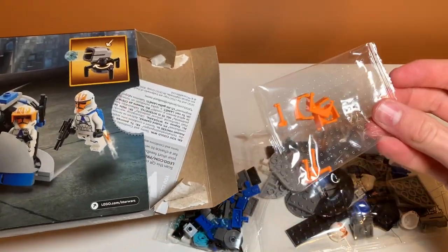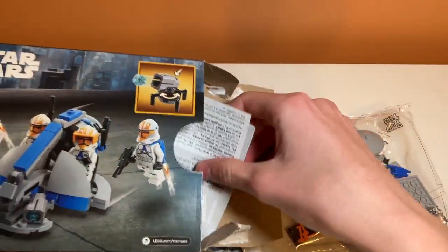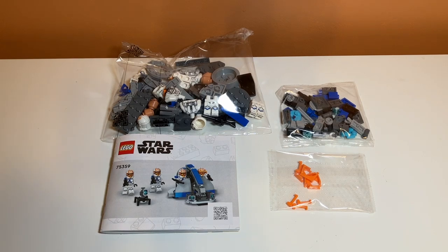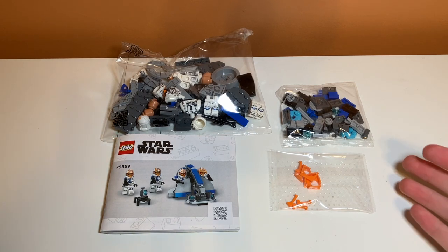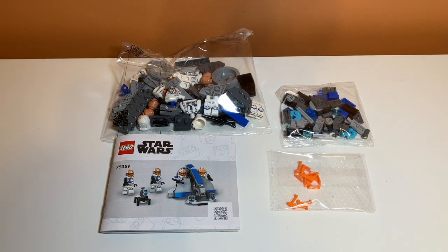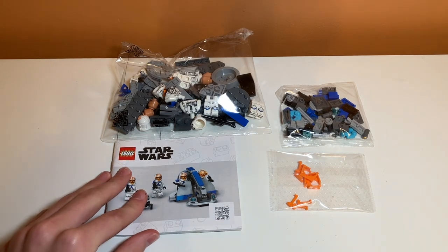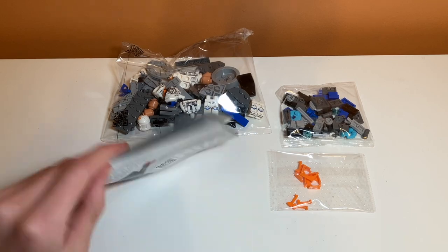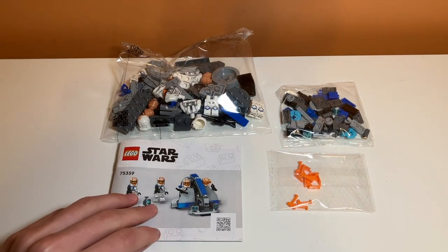What are these? Oh, that's an interesting bag — I've never seen that before. That must be just their visors and stuff. Really tiny instruction manual. It's been a real long time since I've built a battle pack before, so this is not what I was expecting. I didn't know the bags weren't numbered. It makes sense because it's such a small set, but it looks like we have one bag for the big pieces, one for the tiny pieces, and a bag for the visors, which is kind of strange. That's the tiniest instruction manual I've ever seen.